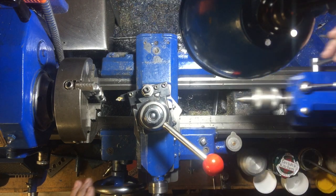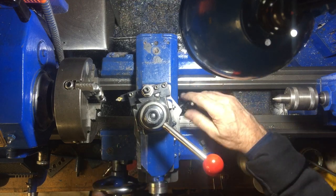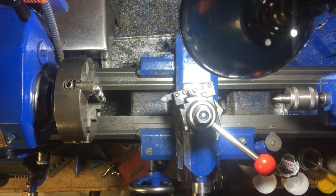You may be wondering why I'm rotating the compound slide around 90 degrees so that it's parallel with the cross slide. The reason is the cross slide doesn't have a handle on it, so I'm using the handle on the compound slide instead to do the turning.